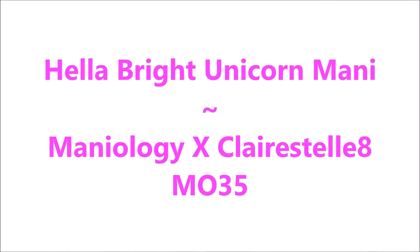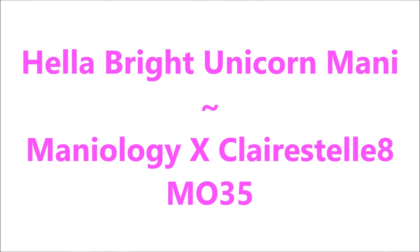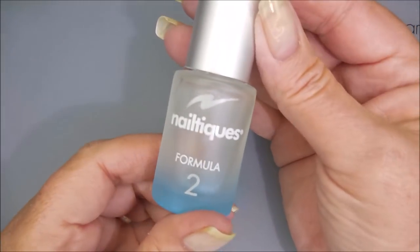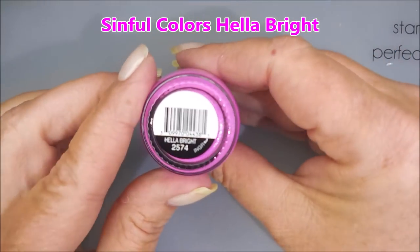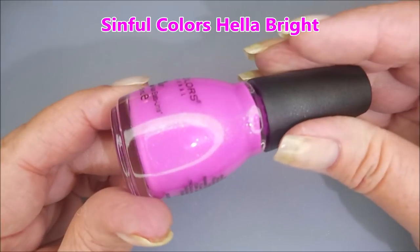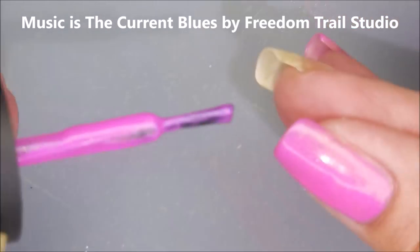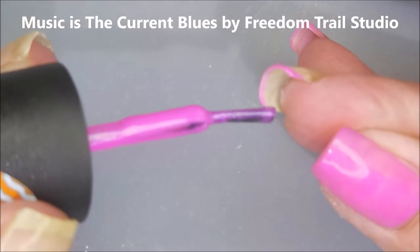Hello my friend and welcome to my channel. Today I've got Hella Bright Unicorn Manny Manny Allergy Plate MO35. I've started off with Nailtitics Formula 2 and here is Sinful Colors Hella Bright. It's a beautiful hot pink with some shimmer in it. We all know how much I love my pink polish.